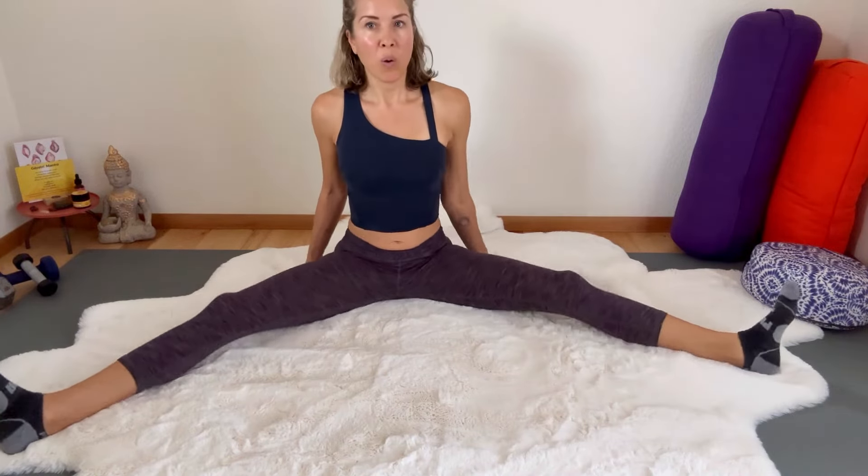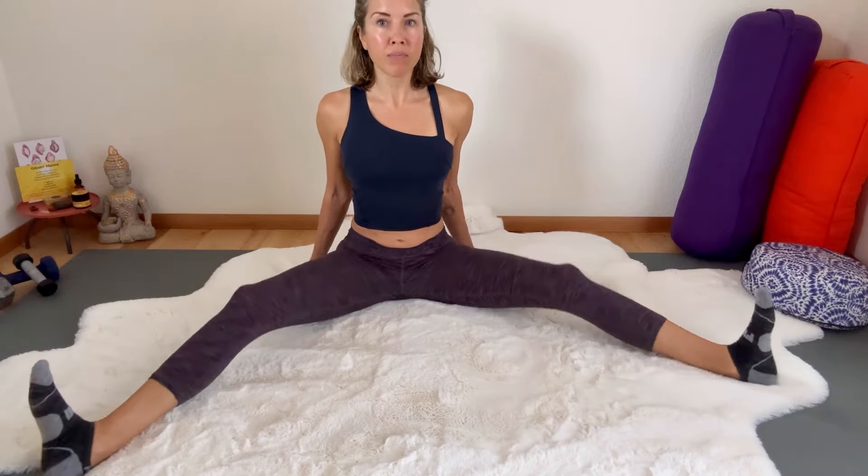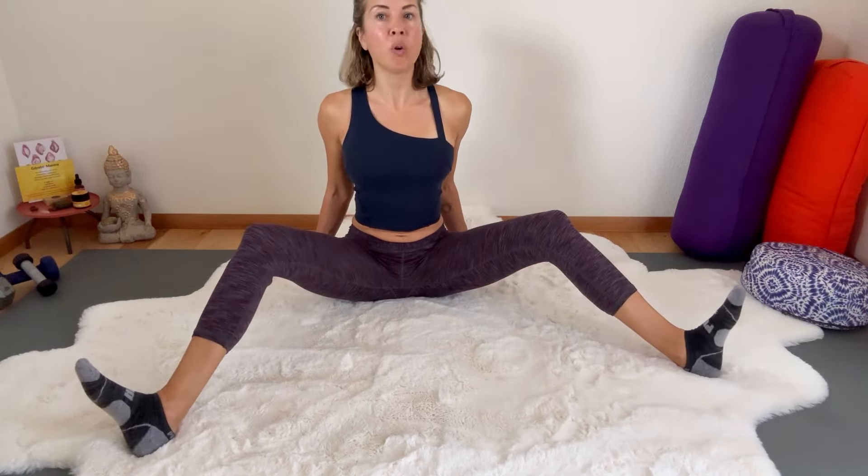You're stretching and then strengthening, stretching and strengthening. Maybe you can get your legs all the way down and then exhale all the way up — maybe not. Either way is fine. Keep sitting up tall.